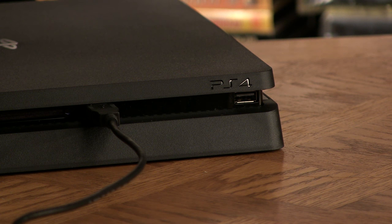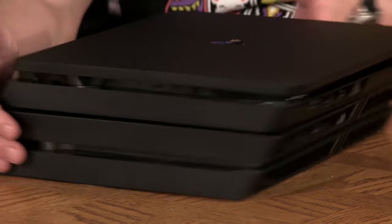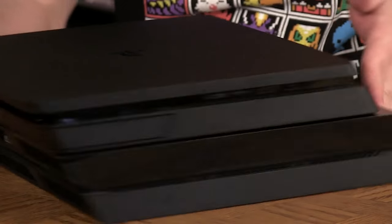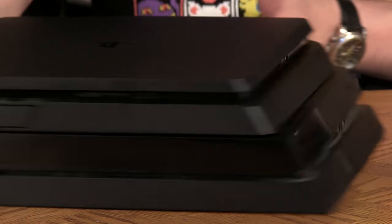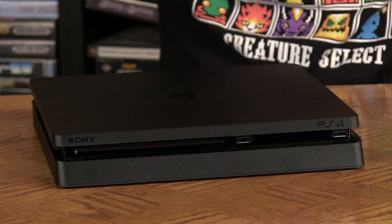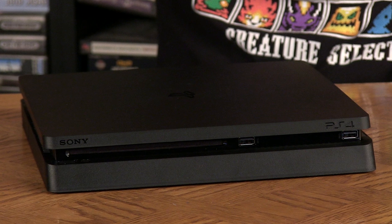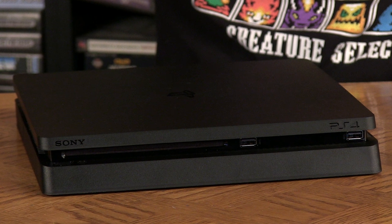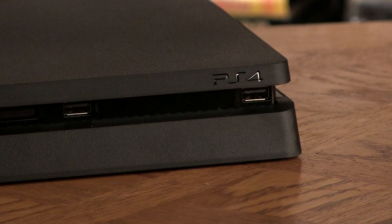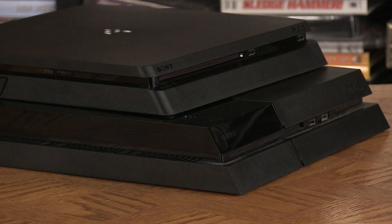This is John from the future coming back to add something: after a couple of hours of playing it, I noticed it's a lot quieter than the PlayStation 4, and also it doesn't get as hot as the PS4. They've moved a few things around on the PS4 Slim — the USB slots, as I mentioned, are further apart.